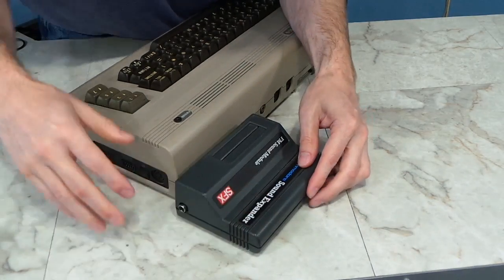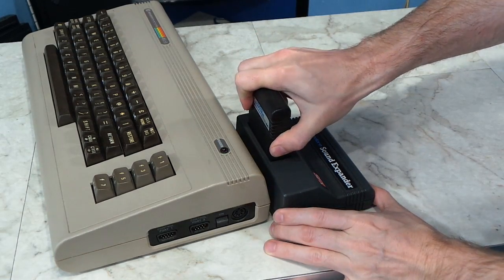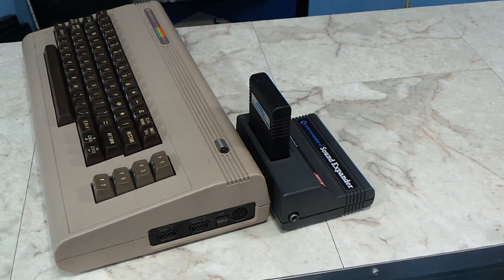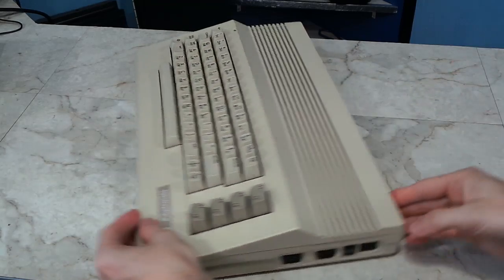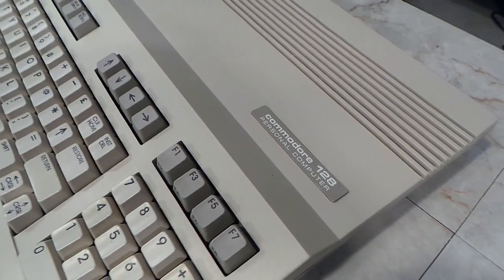It obviously fits into the Commodore 64's cartridge port and it gives you an additional cartridge port on top. I guess that way you could leave it in the system all the time if you wanted to. It will also fit into the Commodore 64C as well as in the Commodore 128.